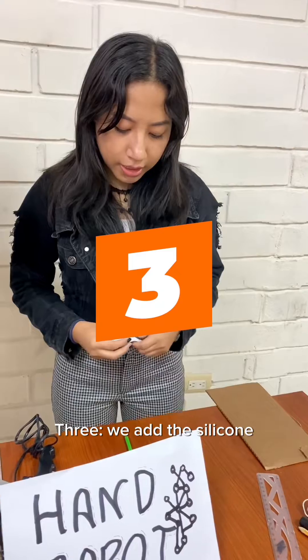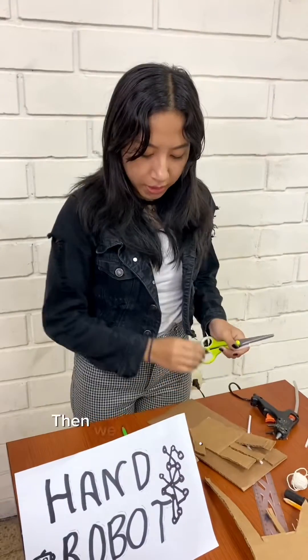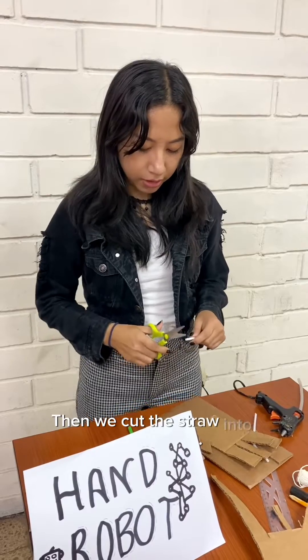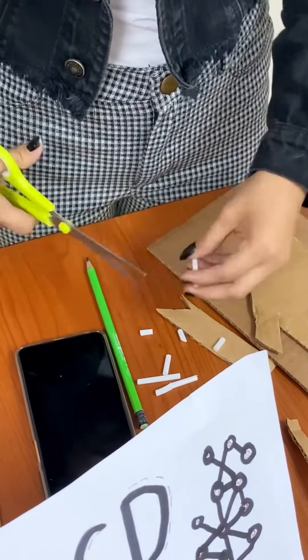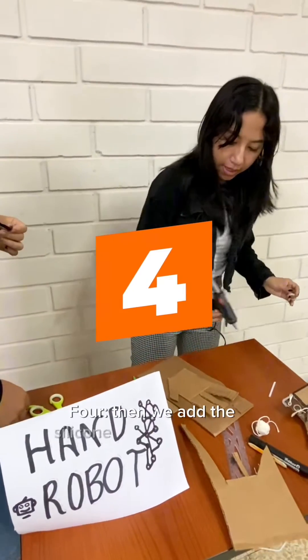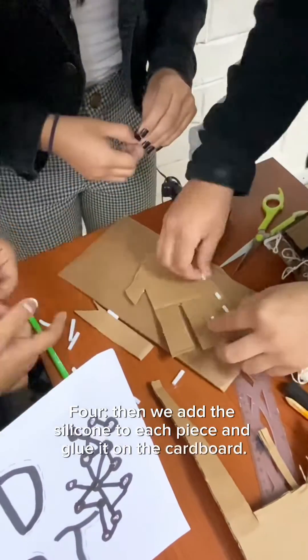We added silicone to each piece and glue to the cardboard. Then we cut a stripe into small pieces. We added silicone to each piece and glued it to the cardboard.